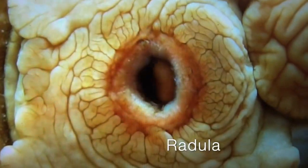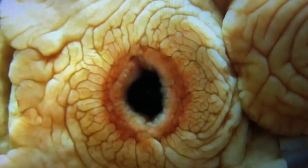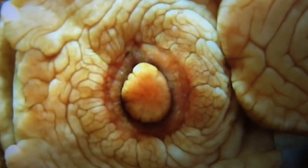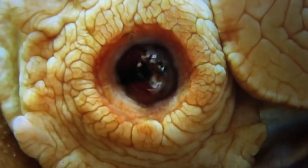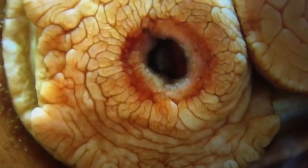And here we have a radula. This example is from a related mollusk, the gumboot chiton. Notice the rows of razor-sharp teeth working together in a zipper-like fashion. The proboscis extends, retracts, and then the radula comes out. The teeth are always sharp, for they regrow from the base as they dull at the tip.